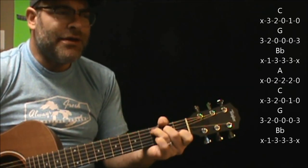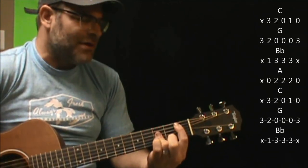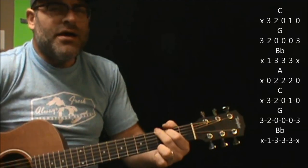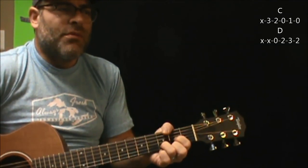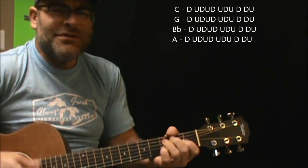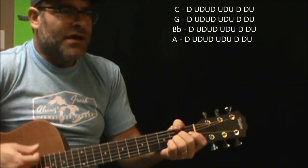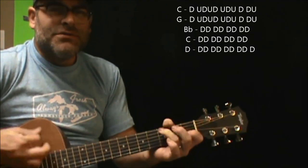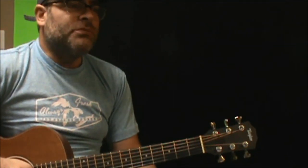In the chorus part, we're going to go from C to G to B flat. And again, that's personal preference what you want to strum there — just giving you a quick idea of what you can strum. For the most part, those are the only chords you need to know.